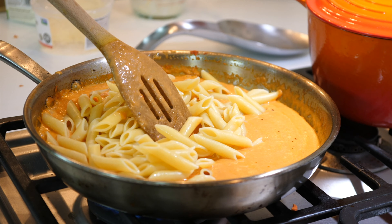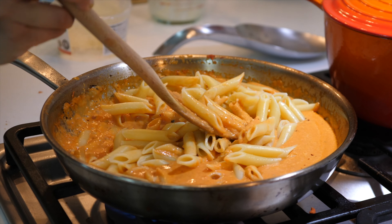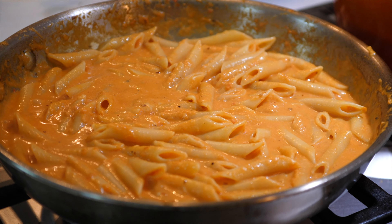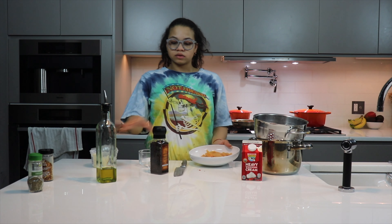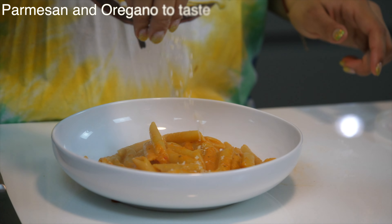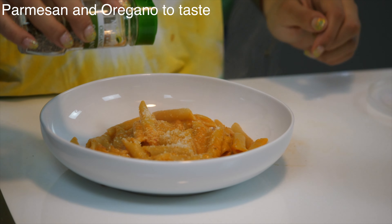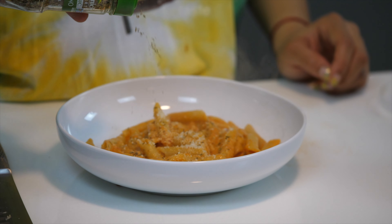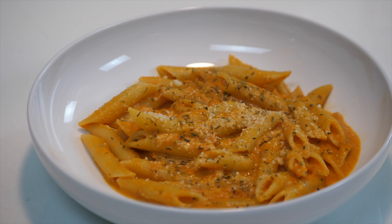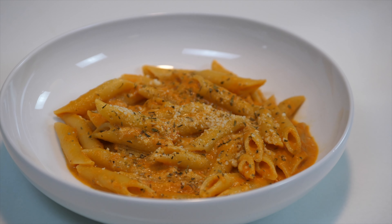Now I'm going to go ahead and add my pasta and mix that around. My pasta is done, so I'm going to go ahead and serve it up. To top off my pasta, I'm going to add some Parmesan cheese and some oregano. And there you have it — penne alla vodka.